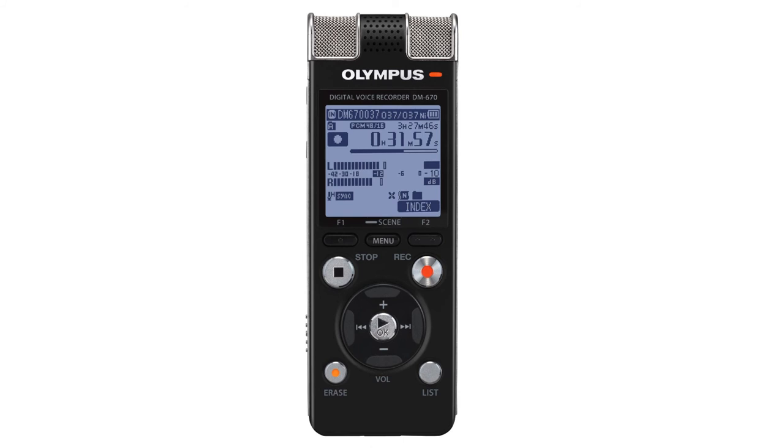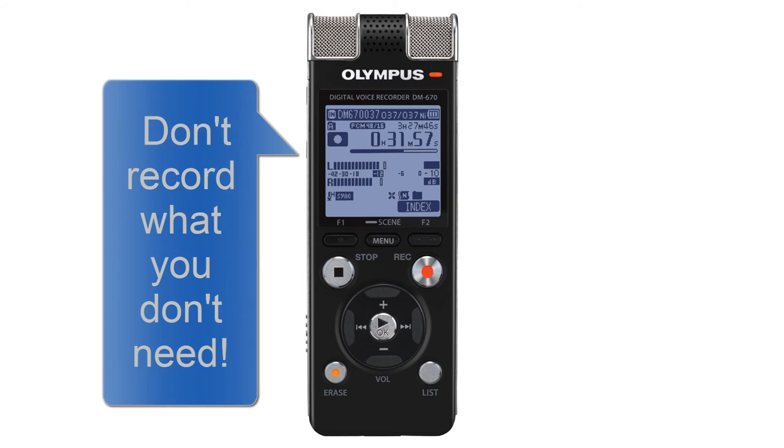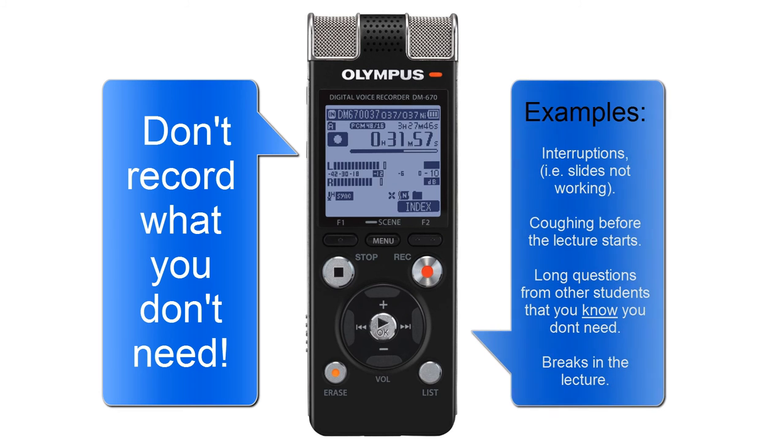Secondly, you want to be able to omit content which is not relevant to you. What I'm not saying is don't record things which you don't find interesting — what I'm saying is don't record things that you know you're not going to need, that are going to frustrate you when you're trying to find key information later on. For instance: interruptions, the PowerPoint slides not working properly, or a very long question posed by another student which, while interesting, is not relevant to the reason you are in that lecture and the projects you're working on.